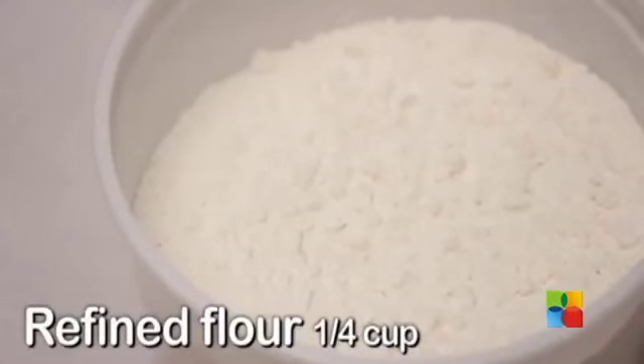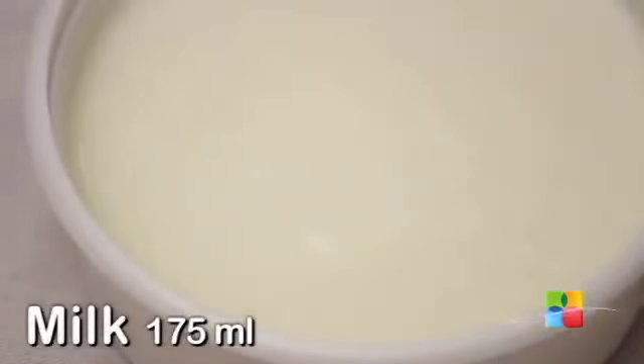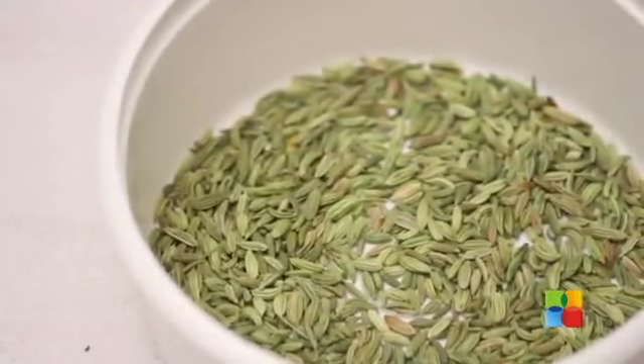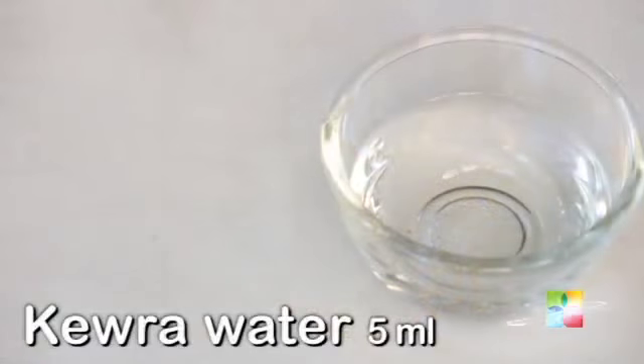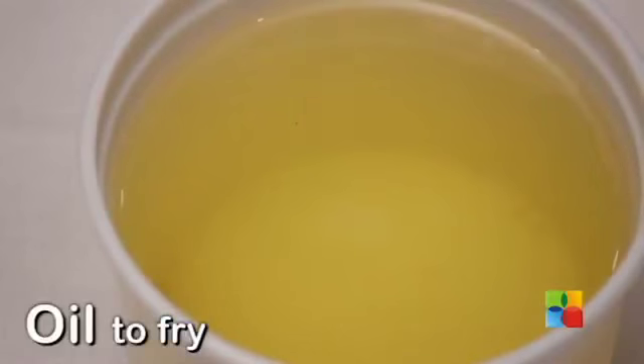The ingredients for the same are refined flour, oil, milk, fennel seed, ajwain — that's caraway seeds — kevda water, salt, and oil to deep fry.